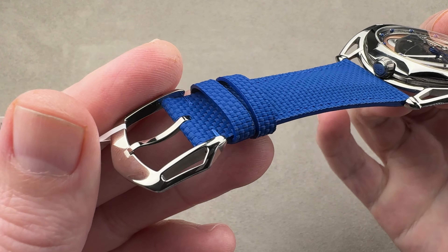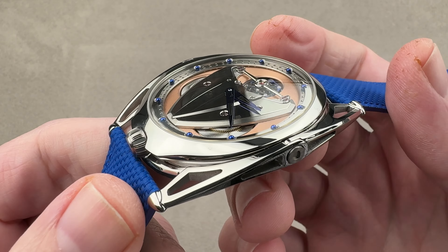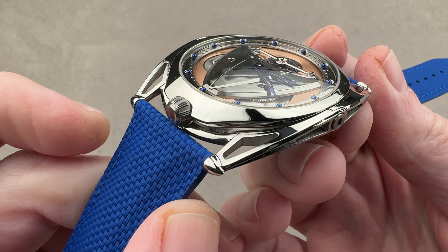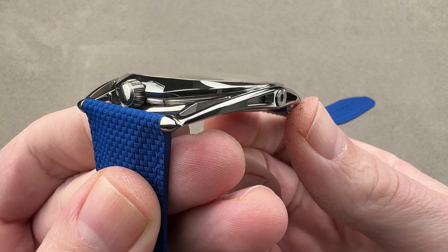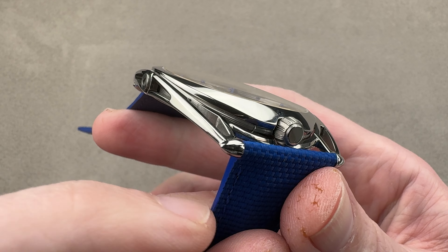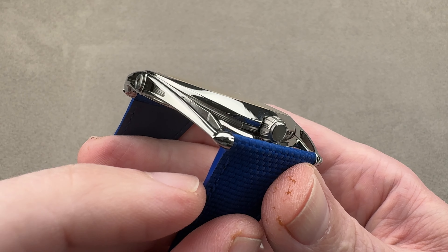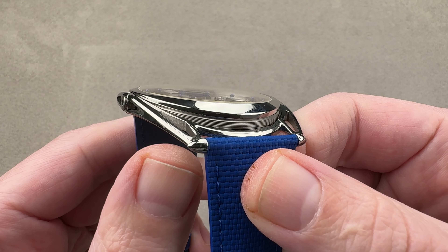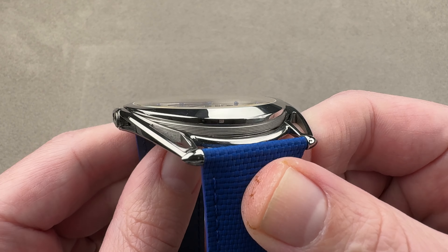We have a matching grade 5 titanium pin buckle. At De Betune, these buckles match the case — you can see that the profile of the buckle, open, airy, and evacuated, matches the profile of the lugs. We have these little ogival, or bullet-tipped, ends to the lug profiles, and that is the last styling vestige of the original DB1 chronograph, the first De Betune watch back in 2002. The watches today are more avant-garde, but that little nod to the company's history remains ever-present on the models.